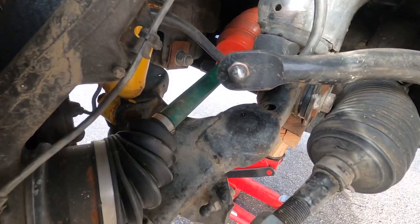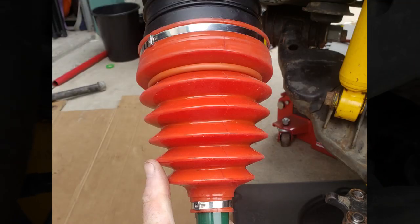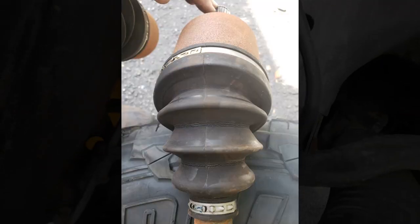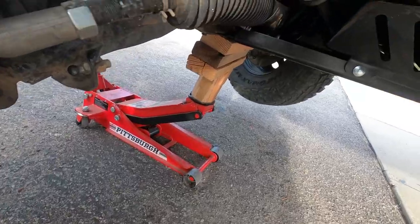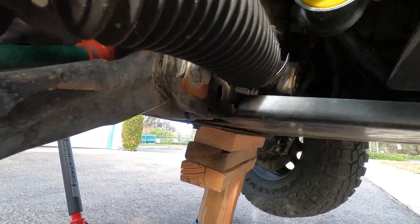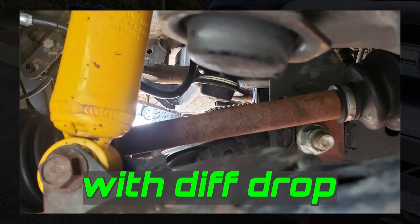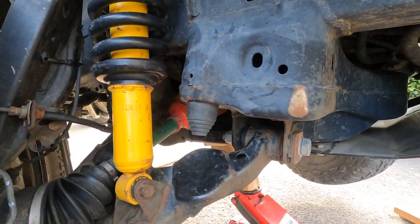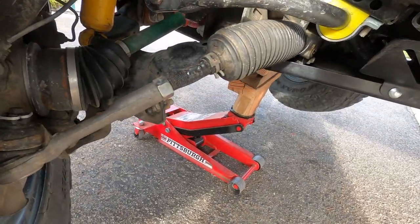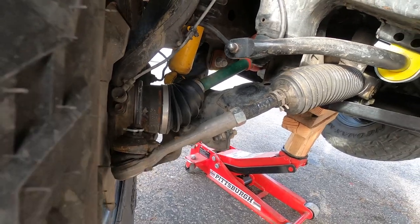For CV axles I'm running CVJ remanufactured Toyota axles with the high-angle inner boot — no complaints, no weird noises, no breaks. I had a diff drop kit when I first got my lift, but you only get one degree of CV axle relief while losing a whole inch of ground clearance, so I ditched it, especially after getting the high-angle inner boots. I also recently did inner and outer tie rod ends using AutoZone lifetime warranty — the higher end of what they carry.